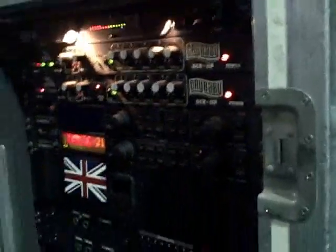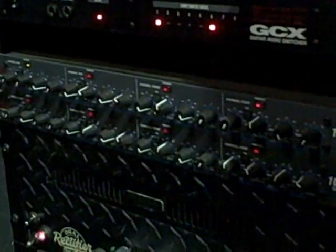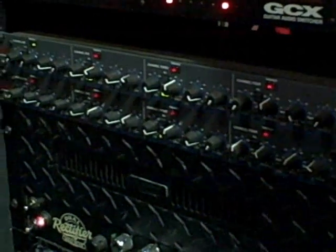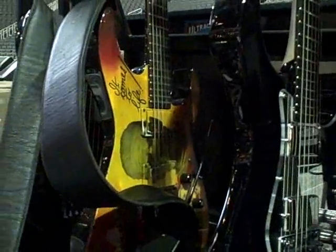Another one over there. We've got two rack mount Crybaby wahs, TC Electronics, GCX Switching Systems, DBX Quad Gates, and then we've got two dual rectifiers. Over here, Sure Wireless System, Signature Randall, and another Signature Randall. Mummy guitar, looks to be a Michael Schenker V.